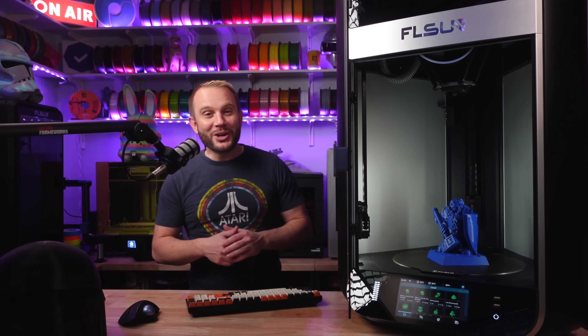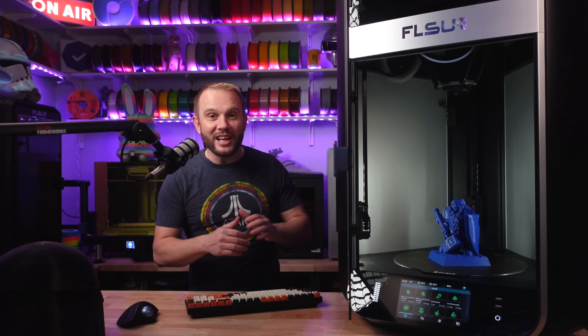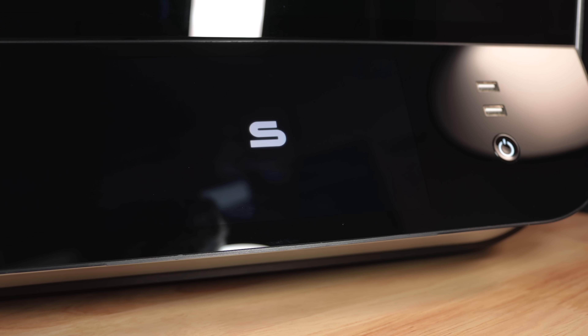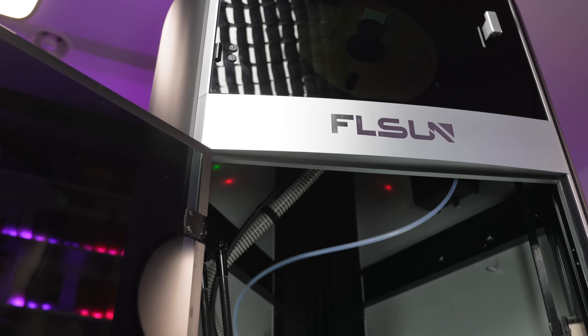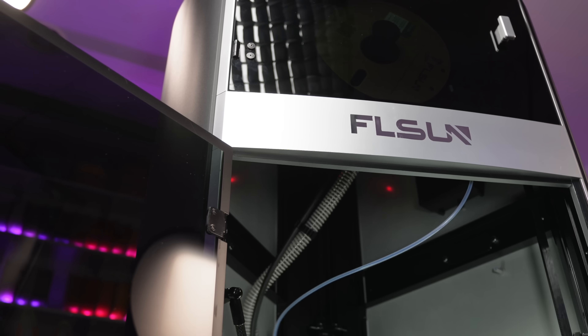Welcome to the studio. Look at the size of this thing — it is freaking huge. This is the brand new FL Sun S1 Pro, which looks just like the S1, but there's quite a bit of change that's taken place.